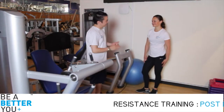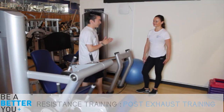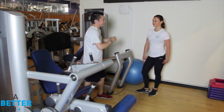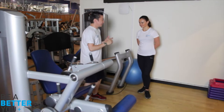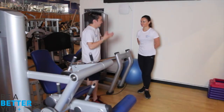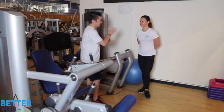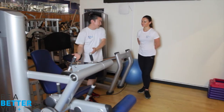Hi Alice, for our next resistance method we're going to do post-exhaust training. This involves putting two exercises together back to back with little rest. We're going to first do a compound exercise which uses many muscles and joints, moving into an isolation exercise on the leg curl machine. We'll start by doing wall squats into the leg curl. The reason we do post-exhaust training is to work the hamstrings on top of the quadriceps and glutes with the squats, then continue to overload the hamstring by exhausting it afterwards on the leg curl machine.